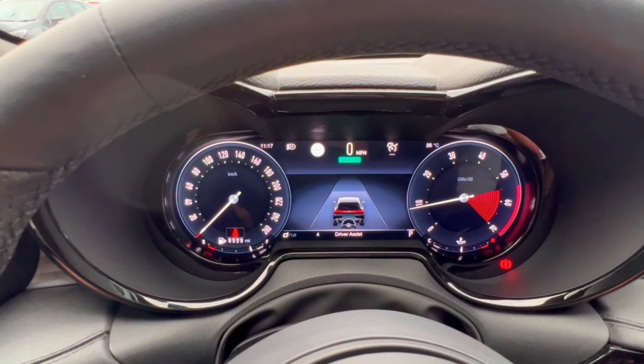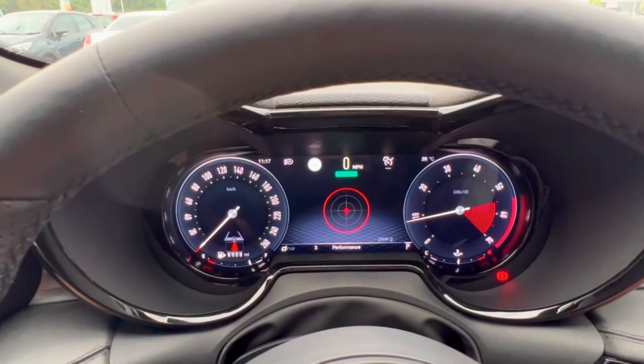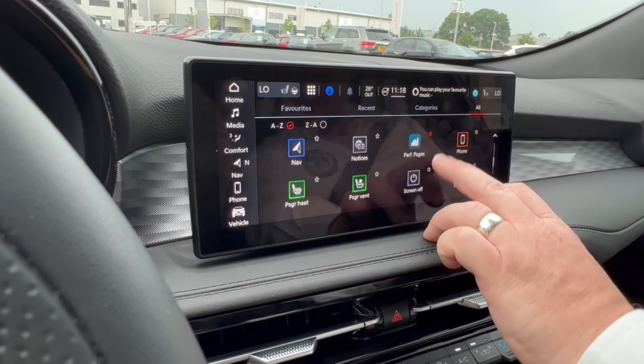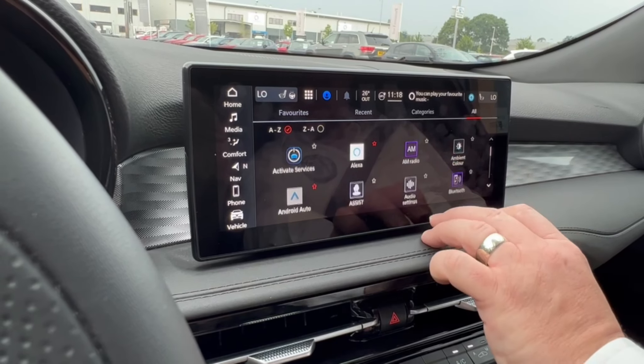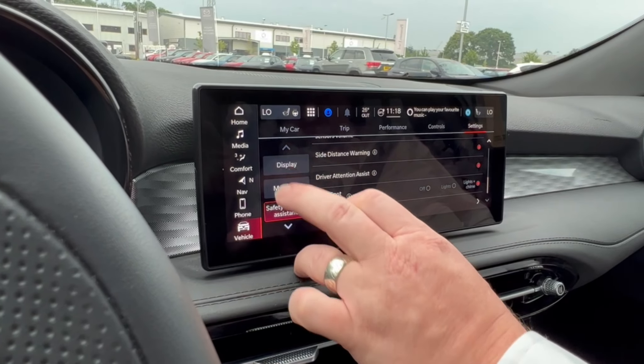You've got distance control for your driver assist, or your big G-force meter, which you can put up on your screen if you like. WiFi hotspots and whatever displays you want, really — you've got a lot of options.